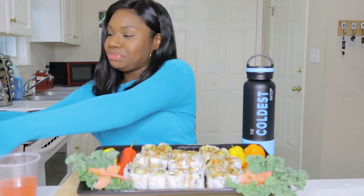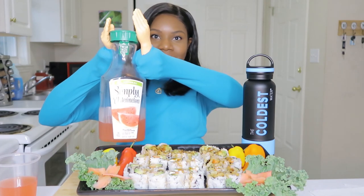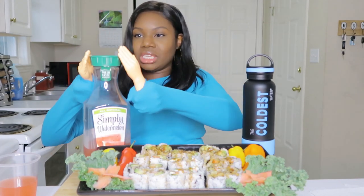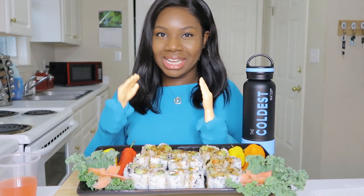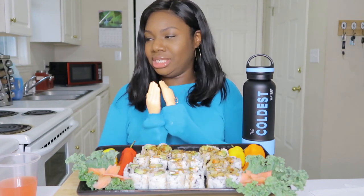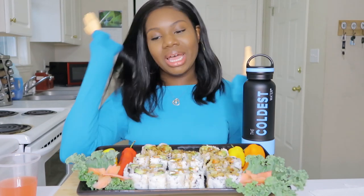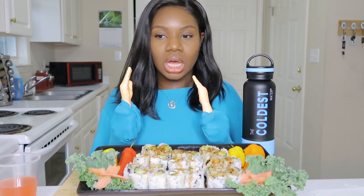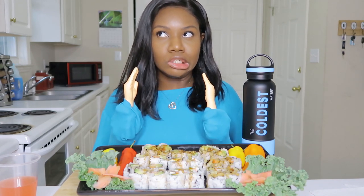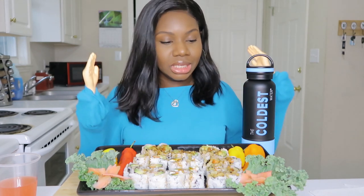I have some watermelon juice over here. I bought this the other day for myself and my husband and Dave's gonna drink the whole thing. Have y'all tried this? It's Simply Watermelon — same brand as Simply Lemonade and Simply Orange Juice. Anyway, let's go ahead and get started. I have a Philadelphia roll, a California roll, a crab roll, and a spicy shrimp roll.